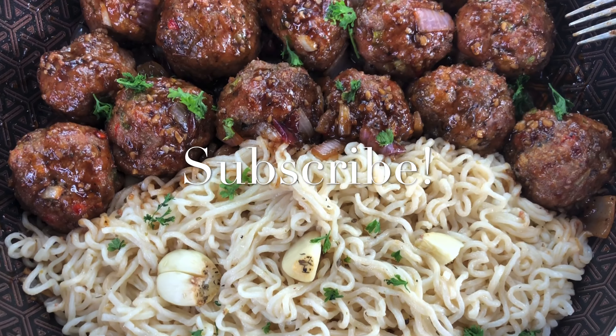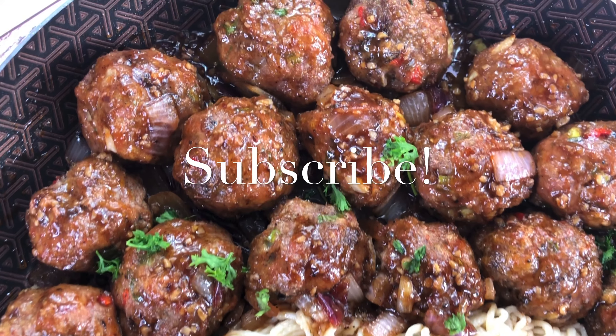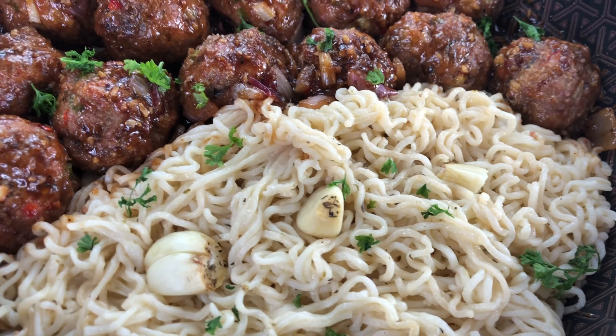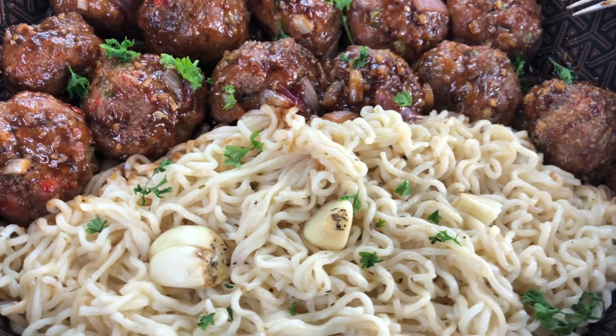Here is our final product. Go ahead and tap on that subscribe button — thanks again for watching my video.